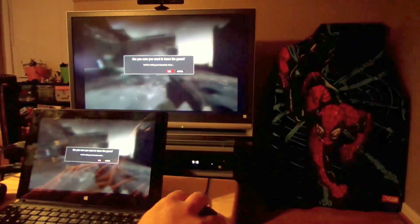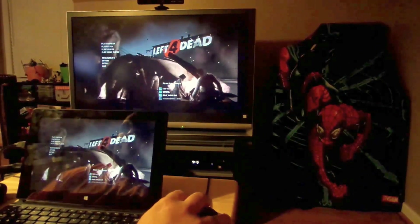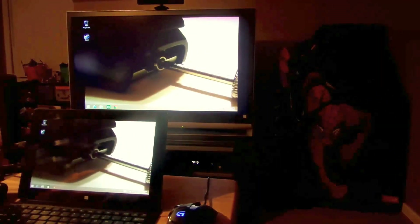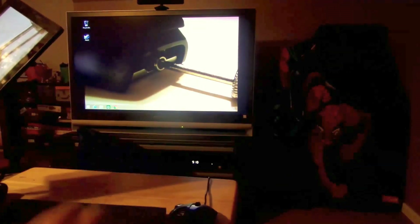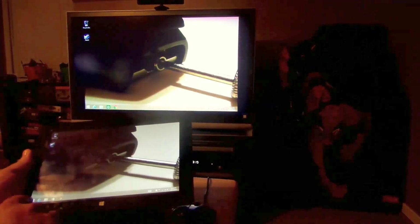This is not just a tablet, not just a notebook — this is a full-blown PC. But hey, if you want to take it off and use it as a tablet, you can. I'll go ahead and close this up.